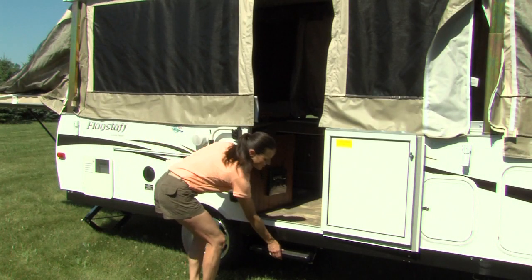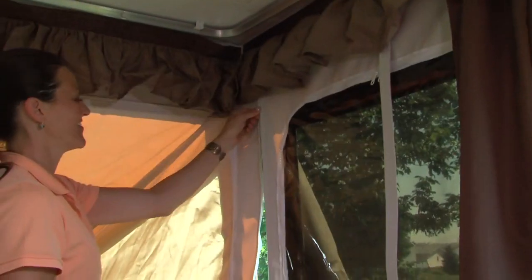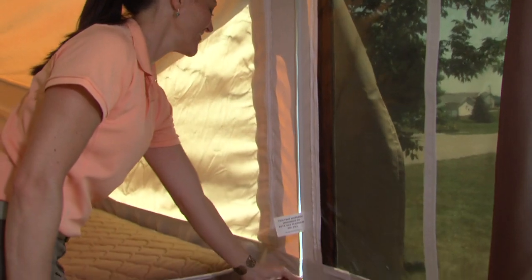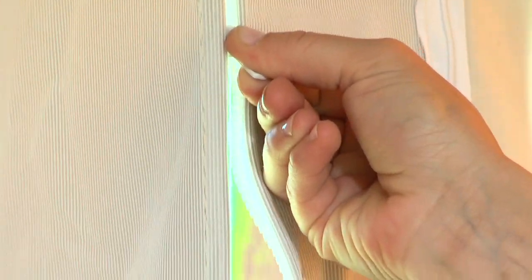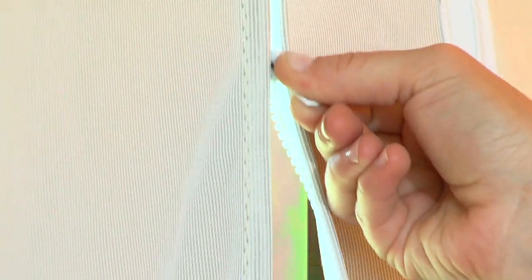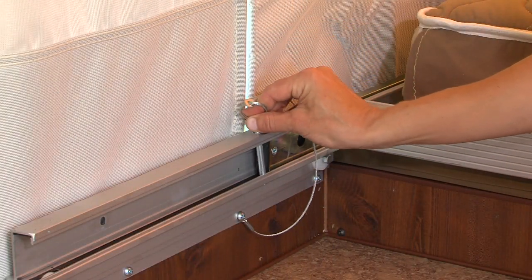It's now time to address the procedures done from inside the camper. Once inside the camper, begin by zipping the tent corners. The five-piece tent assembly makes it easy to repair or replace a panel should the need ever arise. Place the locking pin into the bed rail to secure the bunk.